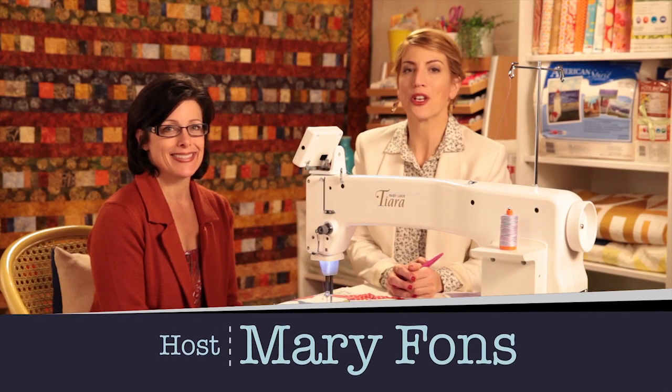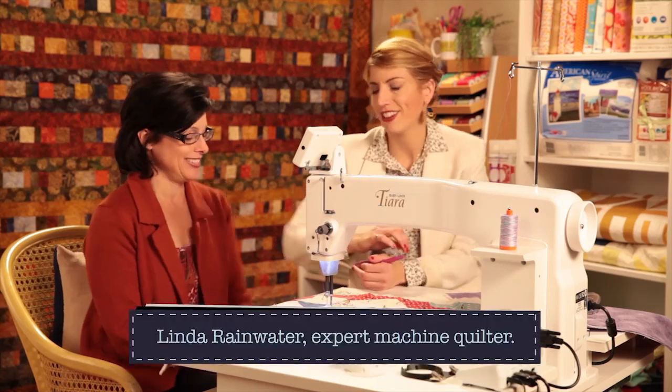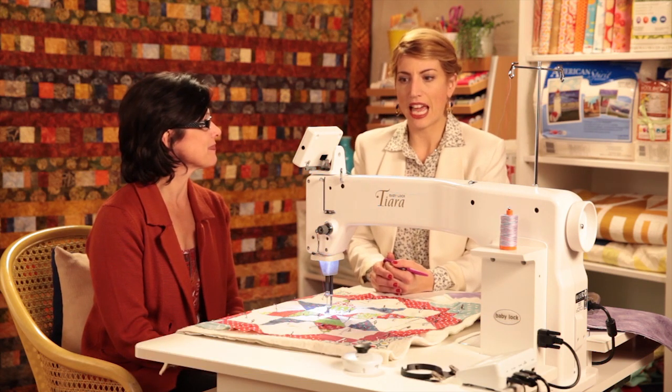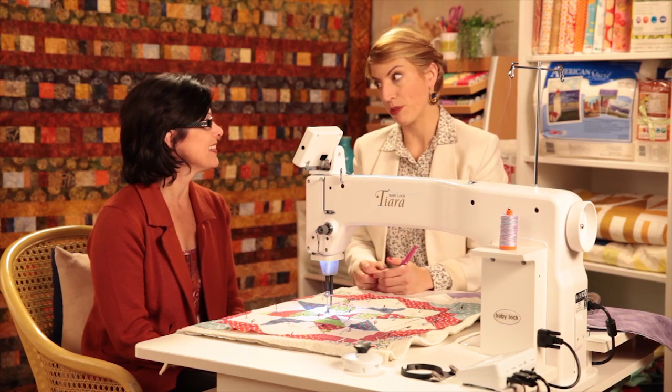Hi out there, you're watching Quilty and this week on the show we have special guest Linda Rainwater. Welcome back. Thank you Mary, thanks for having me. We go together — Friends of a Feather. And you have come in to talk to us about machine quilting. Absolutely. It's like the Quilty set had a baby — a big baby. And this is a mid-arm quilting machine.